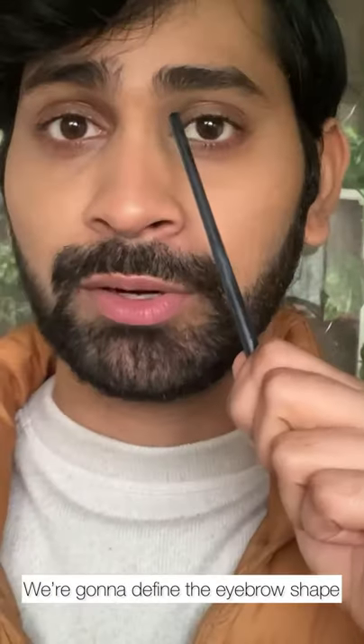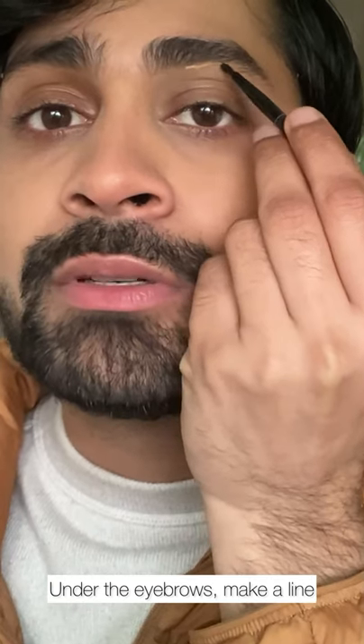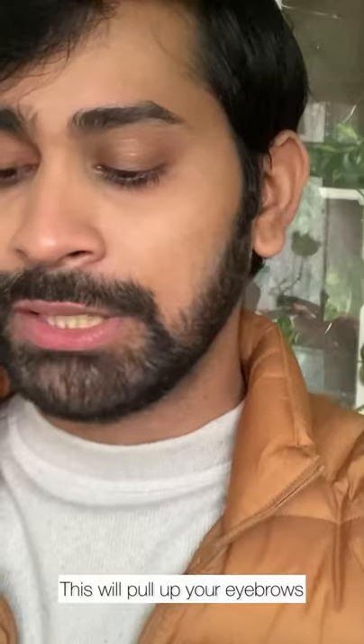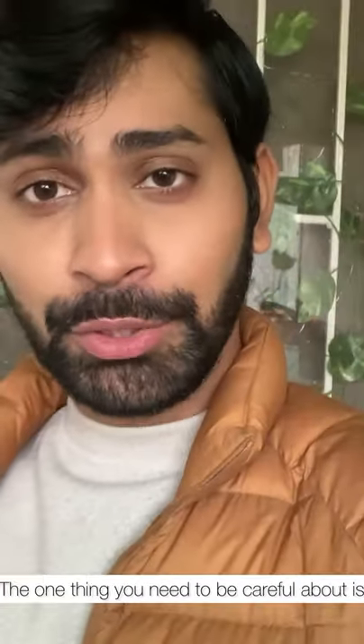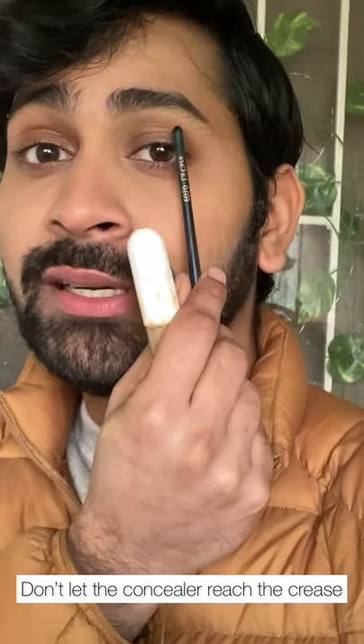We're going to define the area under the eyebrows a little. Just under the eyebrows, make a line with the concealer and blend it out using the brush. This will basically pull up your eyebrows a little more — you can totally tell that the eyebrows look a little lifted now. Just be careful that when you highlight your brow bone, the concealer cannot reach the crease — the crease still has to be the darker area of your eyelid.